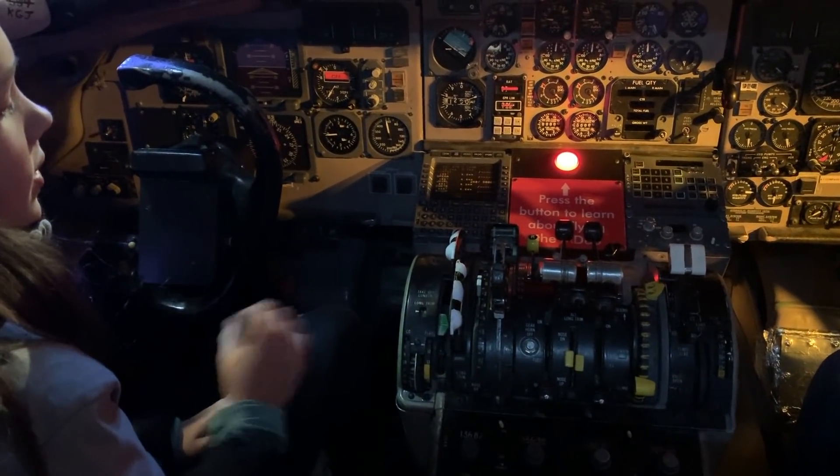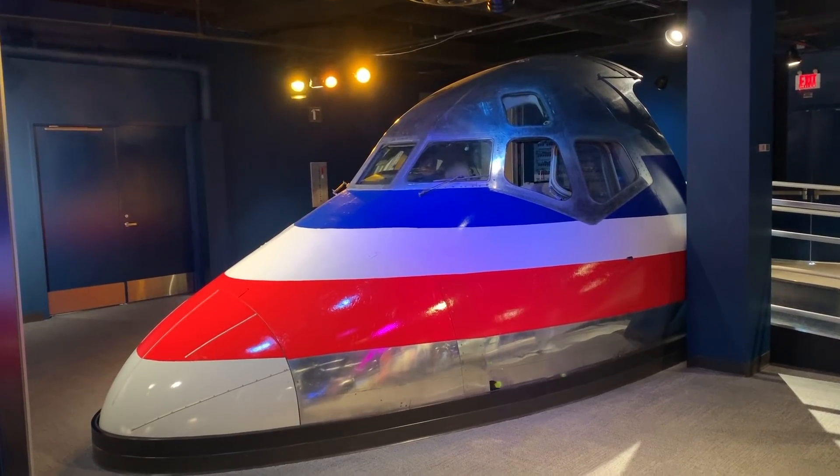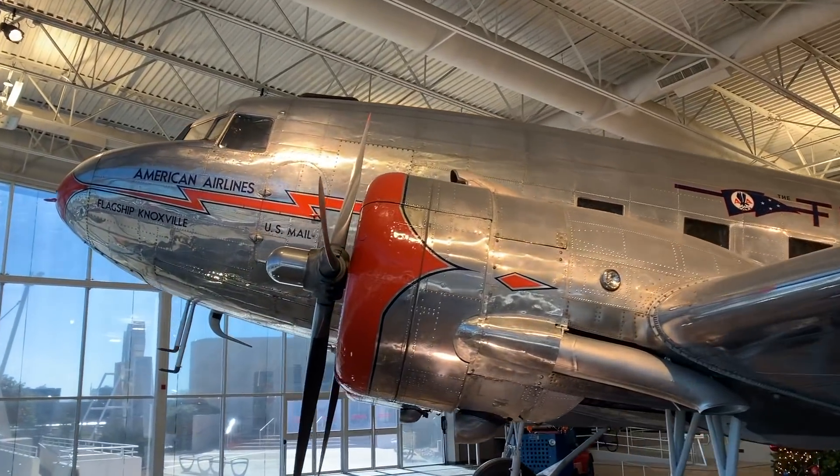This is the speed brake lever. By squeezing and pulling it back, we would extend some panels on top of the wing, which slowed the aircraft. So if you're ever in Dallas, it's about a ten-dollar Uber ride over here to the CR Smith Museum — take a look, check it out.